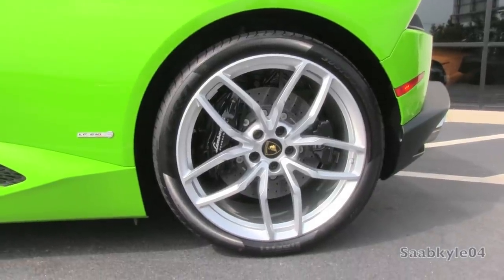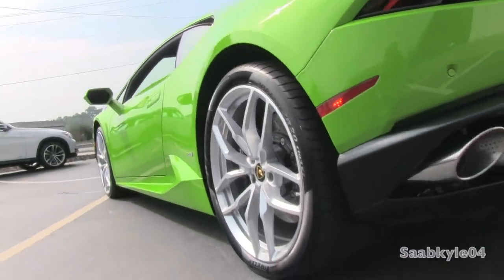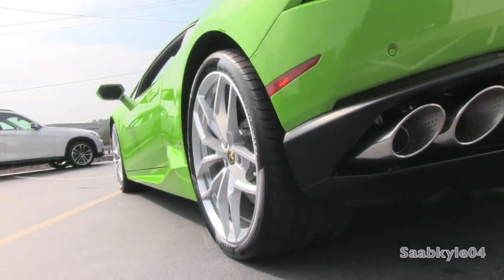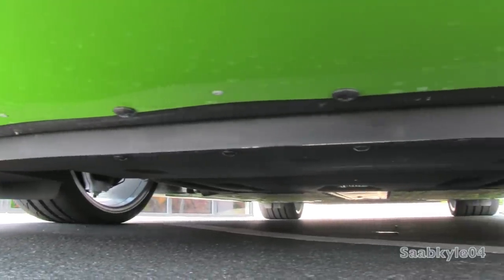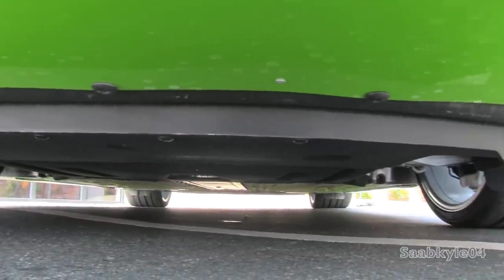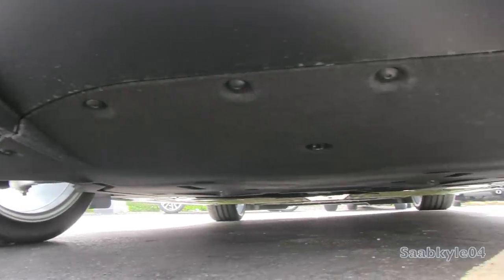Supporting the Huracan is a fully independent forged aluminum double-wishbone suspension front and rear with coil springs and anti-roll bars. Magnetorheological adaptive dampers, along with variable ratio steering, can be added at additional cost. Underneath, you also see a plethora of sound insulation to help keep the interior more quiet than the Gallardo.